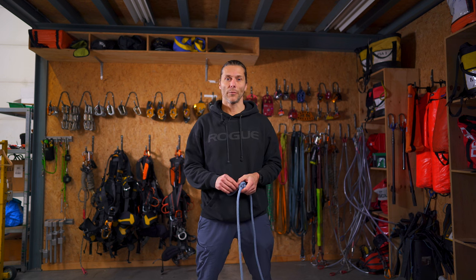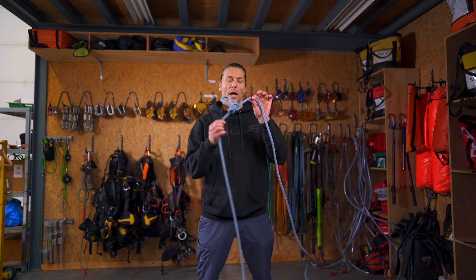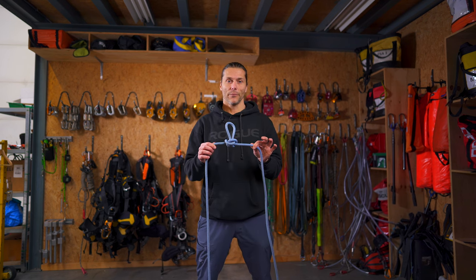Welcome back to the Rope Access channel. My name is Alex and in this video I'll be teaching you how to tie an Alpine butterfly knot. Let's go!